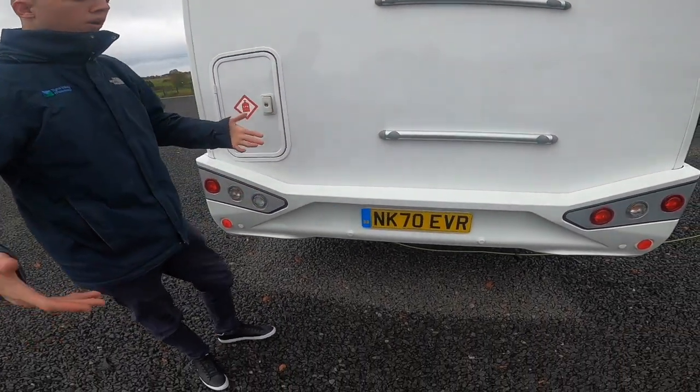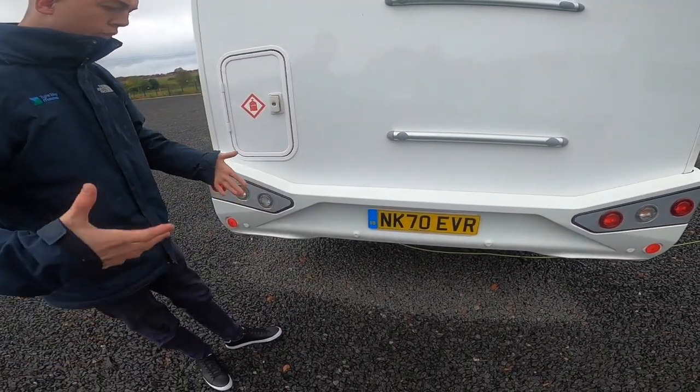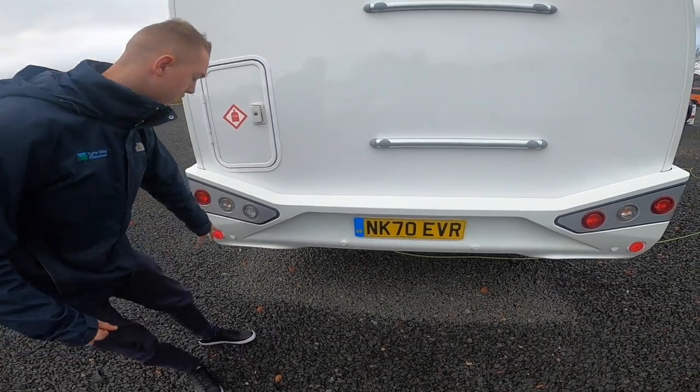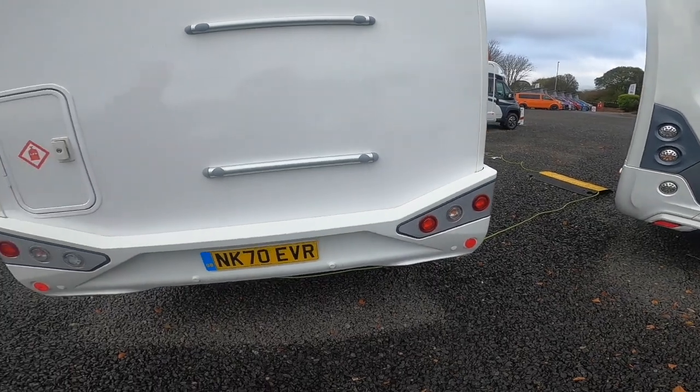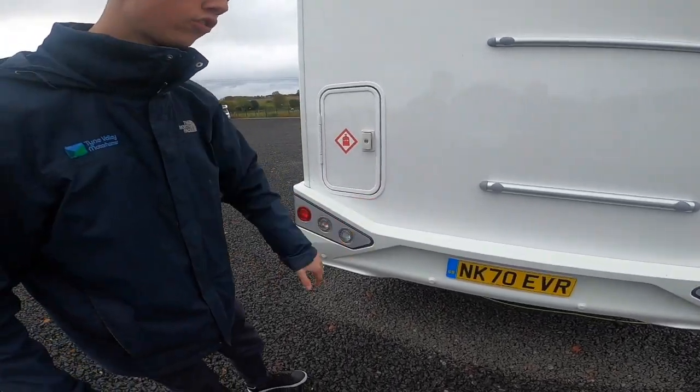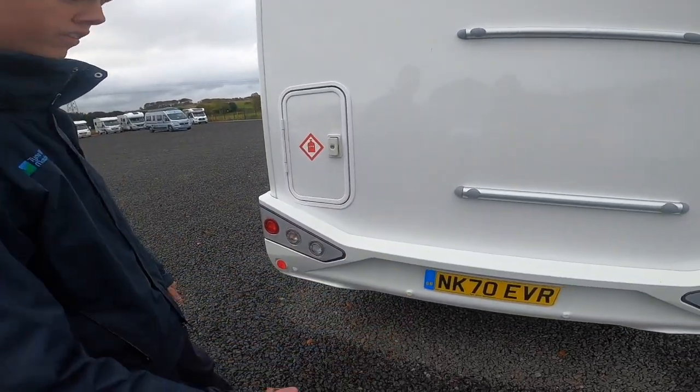If you were wanting to fit parking sensors, they won't look out of place because these mouldings on the bumper are designed to take them. So if you were wanting to put them on, you would just need white parking sensors and they'll look like they've been fitted from the factory.